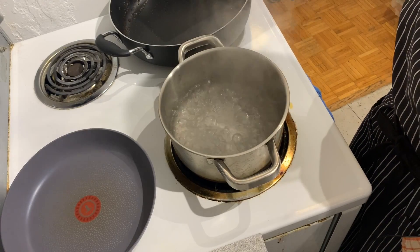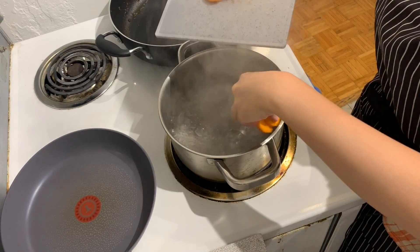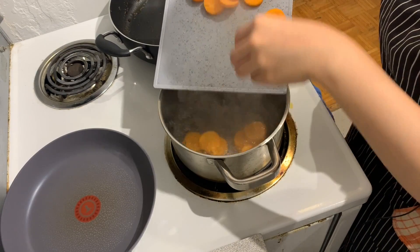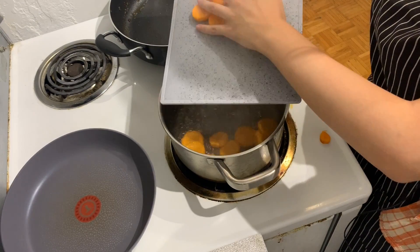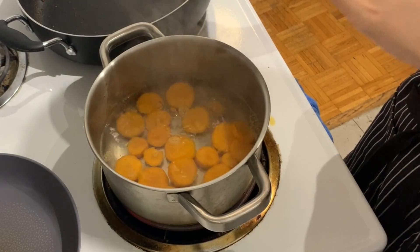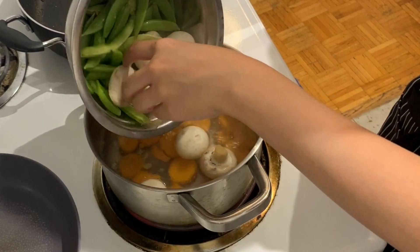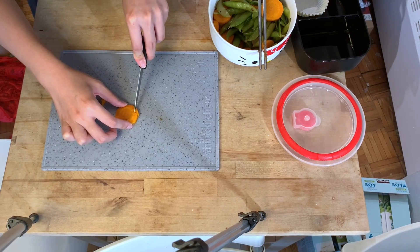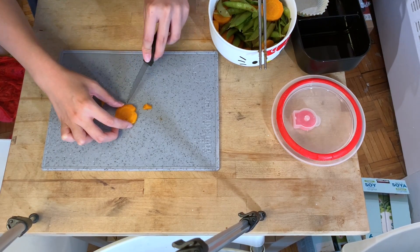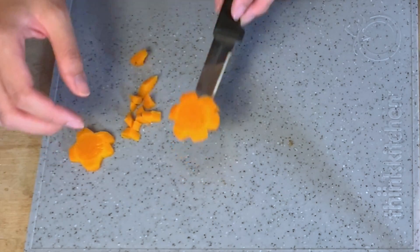His lunch box also has some boiled veggies — we can see carrots, something that looks like mushrooms, and snow peas. We're just going to boil some carrot coins, and put the mushrooms and snow peas in to boil too. We're going to cut the carrots into flower shapes — just cut off some of the edges until you get nice rounded petals.